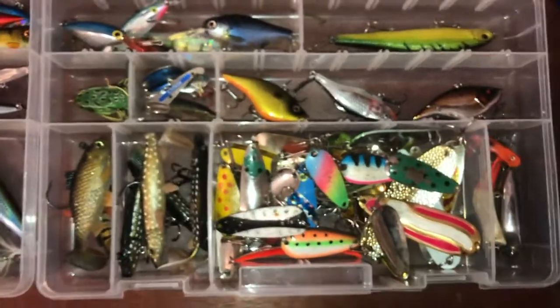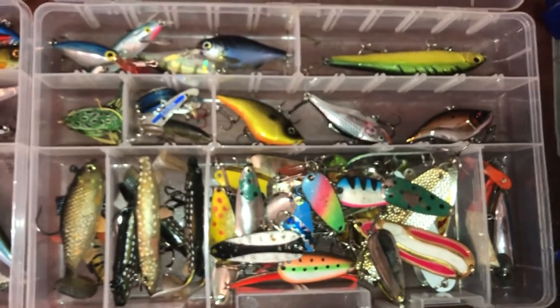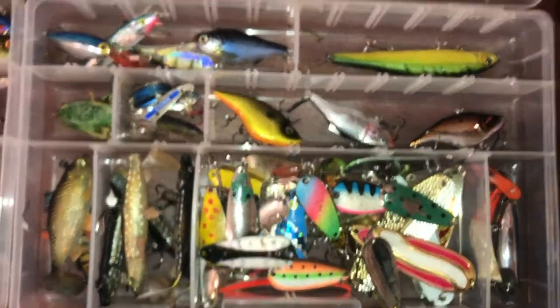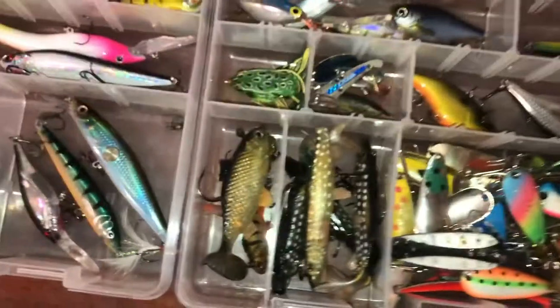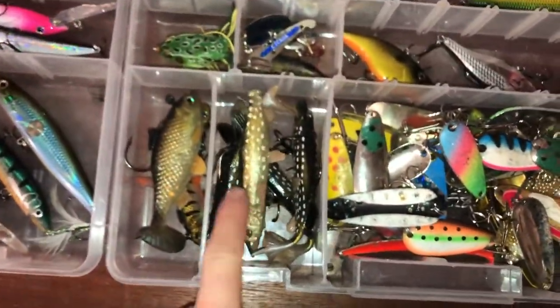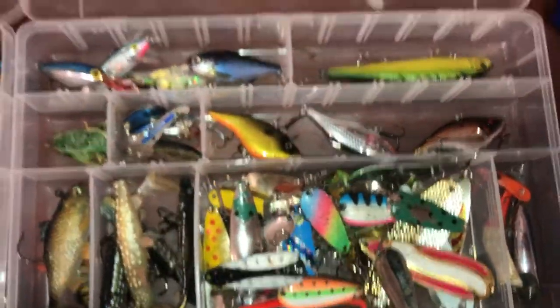Here's my pike box. As you can see I'm a big fan of spoons — I really like casting spoons in the summer, and in the winter they also work well through the ice. Different crank baits here, and swim baits — these ones work awesome, I've had great success on these in the summer for pike.